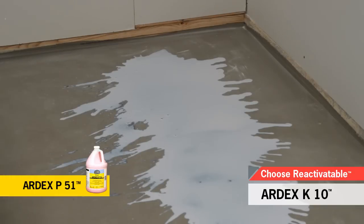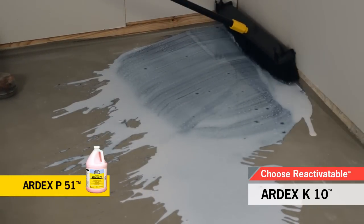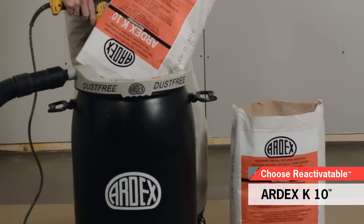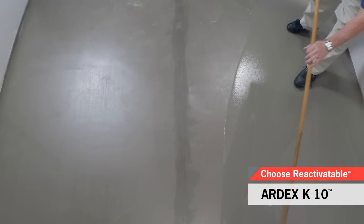Prime the substrate with Ardex P51 for standard or extremely absorbent concrete. For non-porous substrates, use Ardex P82. Follow the instructions for the substrate in the primer technical data sheet. Add water first, then the powder. Once the underlayment is poured, spread with the Ardex T4 spreader.